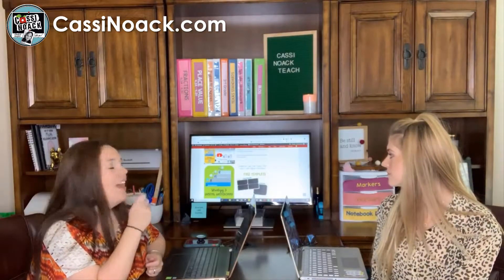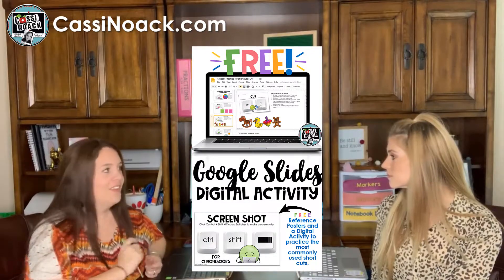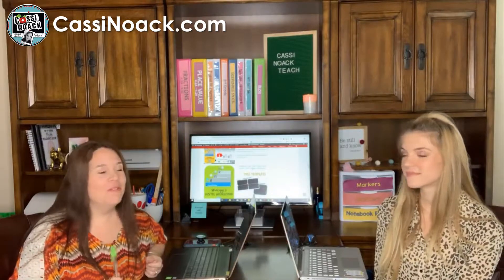You definitely don't want to miss this week's blog because we have everything to get you started with technology integration in your class. Next week's blog is going to be all about getting your kids used to using technology — teaching them how to use Google Slides to work. We have lots of great stuff and freebies coming up, so stay tuned. If you have a question or an email, send it to us — your email might be the next one we talk about. Alright, have a great night, bye!